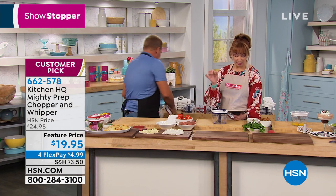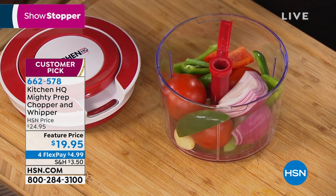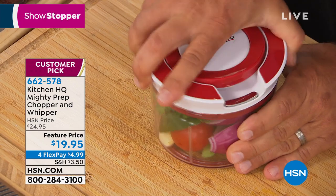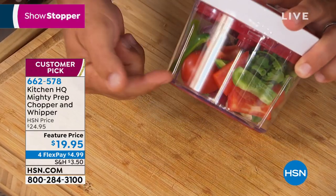The chopper is dishwasher safe — you may or may not need to do that, but it is dishwasher safe. For a lot of us in the kitchen, it's not the skill level in the recipe, it's the prep before it. This is the prep tool — it's like a little sous chef in your kitchen.